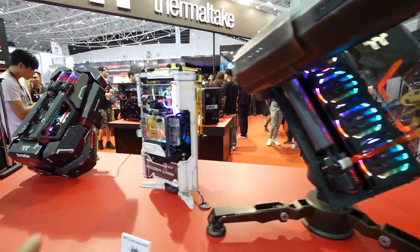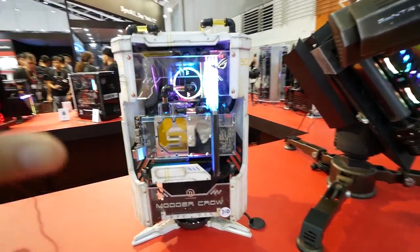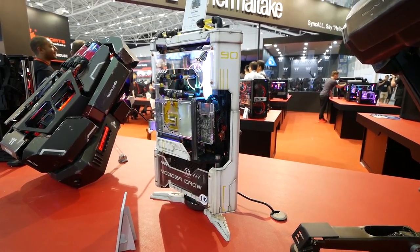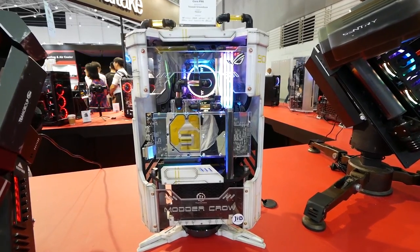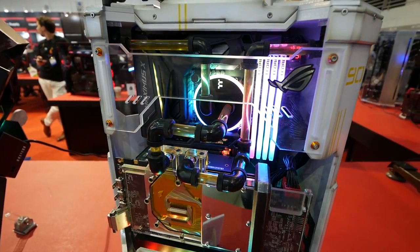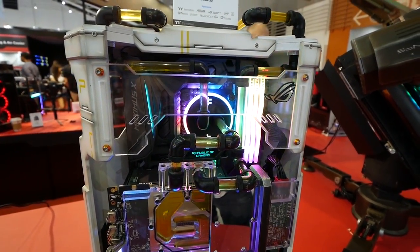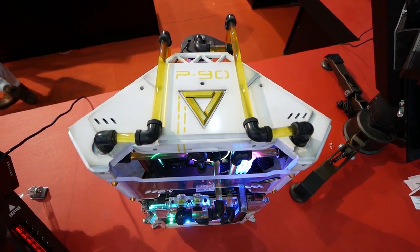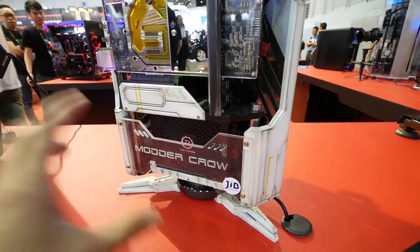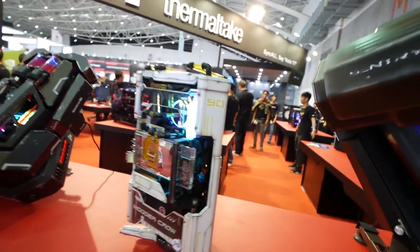Moving on to the left side here, this is by Motocro — it's the Core P90 but the cool thing is that it is inverted. Normally if you build the Core P90 you have to be building on the other side. Look at this really sophisticated design — the tubes, fittings, and the way he routed all the water cooling parts is really nice and compact. The power supply is down there, graphics card and motherboard behind. Let's check out the back for a second.